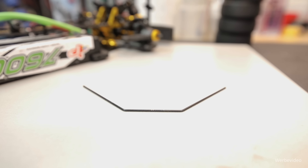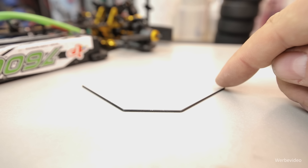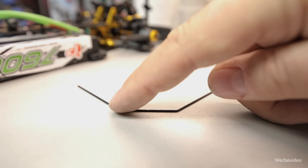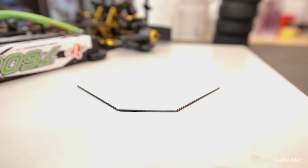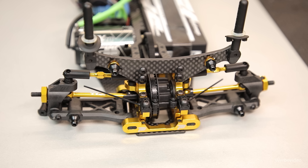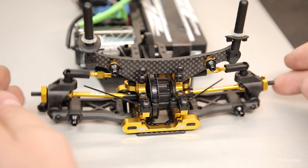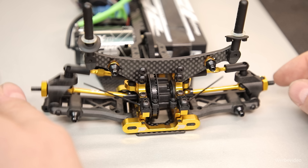Genug Theorie. Lasst uns einen Blick auf einen Standard-Tourenwagen werfen und schauen, worauf man beim Stabi-Einbau achten sollte. Bevor ich einen neuen Stabi einbaue, prüfe ich auf einer geraden Platte, ob er überall plan aufliegt. Falls nicht, kann man versuchen, ihn vorsichtig nachzubiegen. Wichtig ist, dass die Chassisplatte auf einem geraden Untergrund plan aufliegt, die Schwingen ganz frei fallen und nicht klemmen, und der Ausfederweg links wie rechts gleich eingestellt ist.